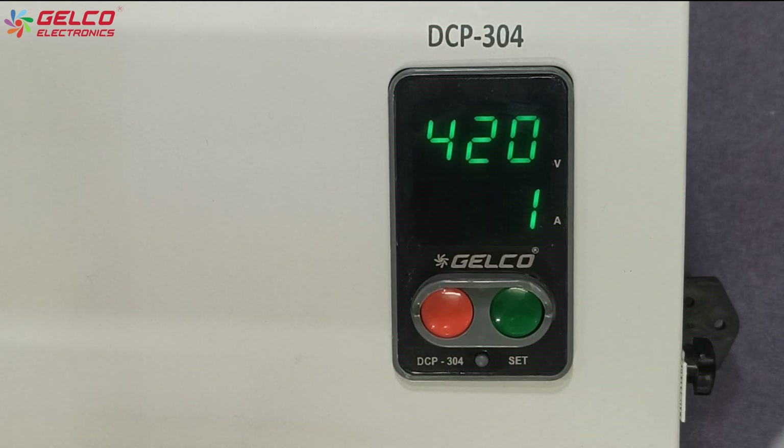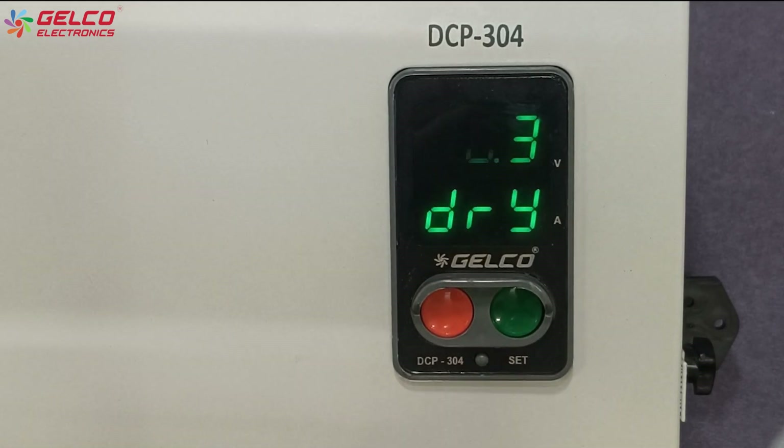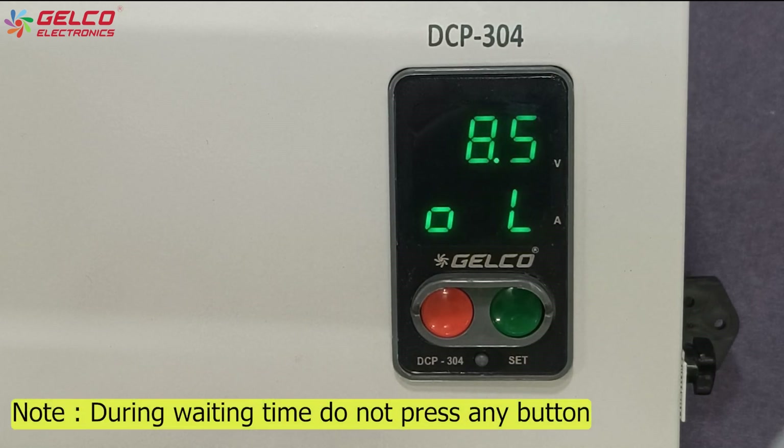Now for setting overload and dry run protection automatically, press the set button for a few seconds. Here we can see that the overload and dry run values are set automatically. Wait for a few seconds.